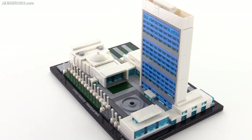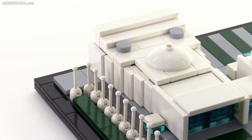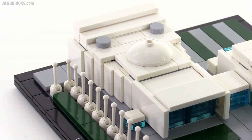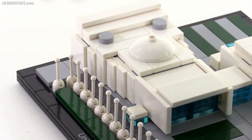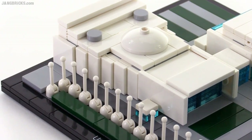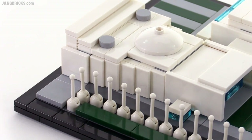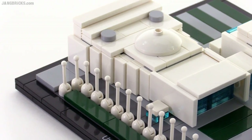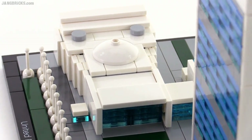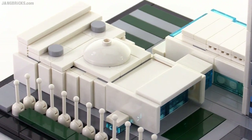Another interesting thing is the General Assembly building over here, which had a difficult shape to try to replicate in LEGO, especially in this scale. They tried to approximate the curved, inward curved, concave sides of the building by going a fraction of a plate — actually half a plate at a time. That involves a whole lot of studs-on-side construction in order to get that to actually work, but it's done nicely and to good effect.